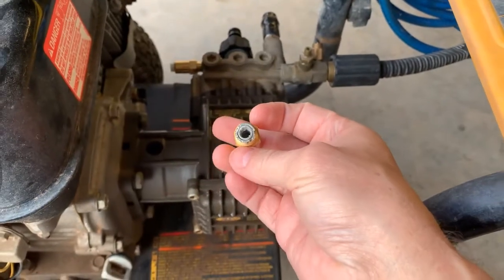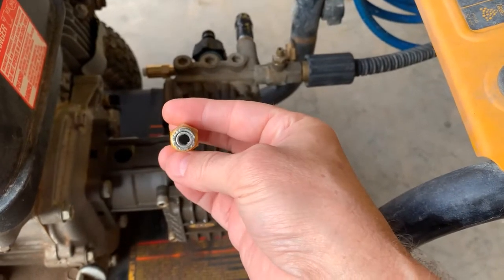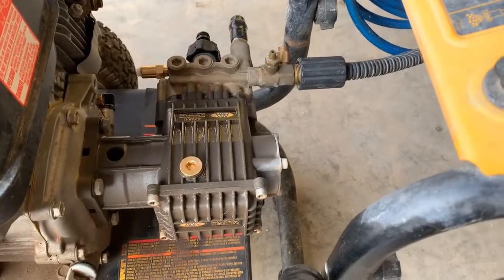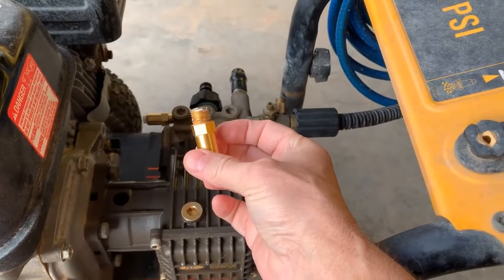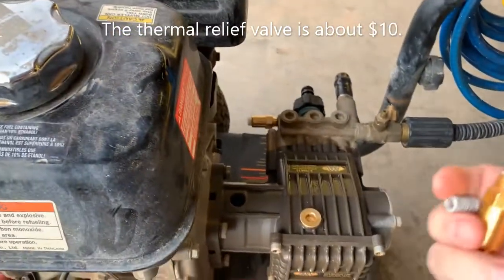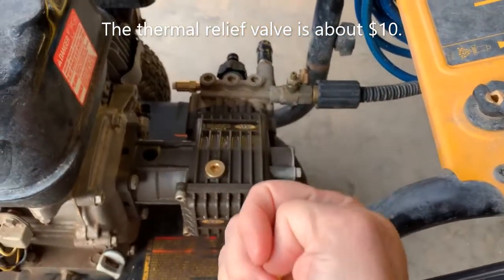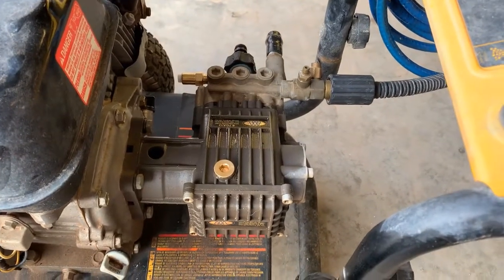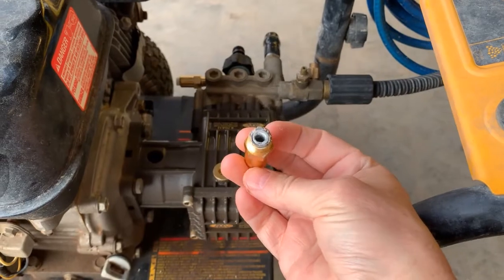We have pretty hard water here and it was just caked up, so I guess it just got to a point where it no longer worked. When I replaced this valve, I had no problems — I've run it for about an hour since replacing this valve with no issues at all. So before you go spending $250 to replace the entire pump, if you're having the same symptoms — the washer runs for about five or seven minutes and then for no apparent reason bogs down and quits under load — take a look at the thermal relief valve and see if that's your problem.